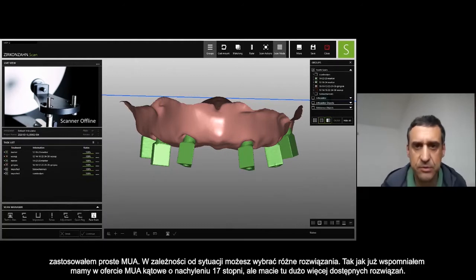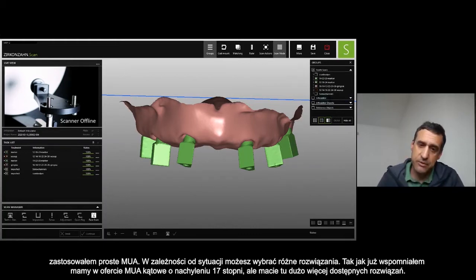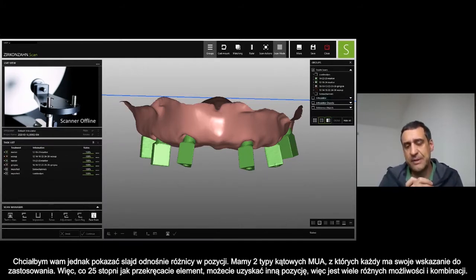We have just the 17-degree angulated MUA, but the possibilities are a lot. I will show you also with some slides about the position, because we have two types of this multi-unit abutment and the engaging is different. Every 25 degrees, if you turn it, you can have another position — so you can have a lot of possibilities in combination.